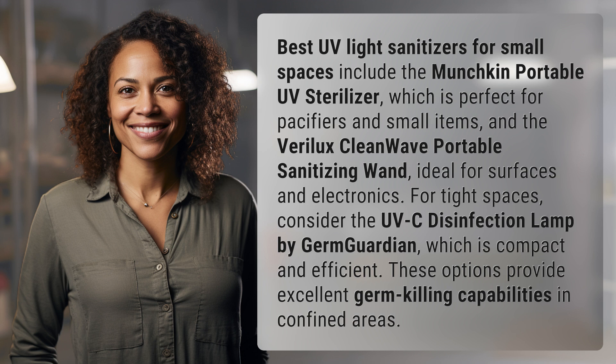For tight spaces, consider the UV-C Disinfection Lamp by GermGuardian, which is compact and efficient. These options provide excellent germ-killing capabilities in confined areas.